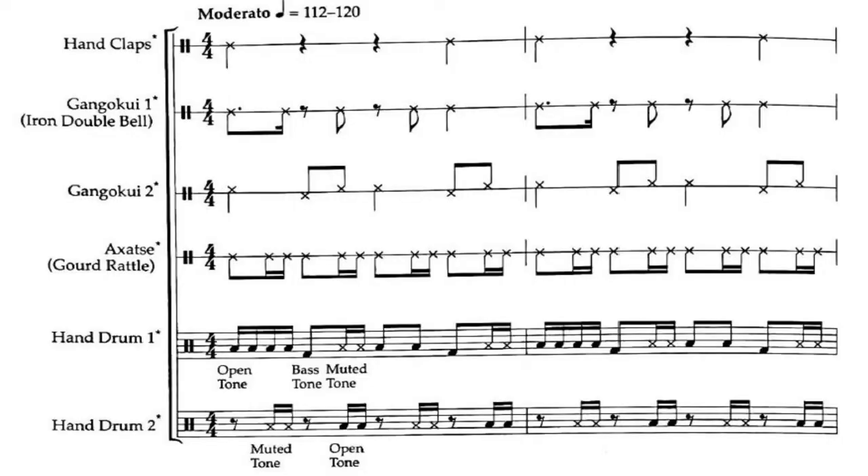When you look at the music, the first section is the percussion, which includes the hand club, the kakogi — which are the bells — and also hachi, which are the rattles, and the hand drum.